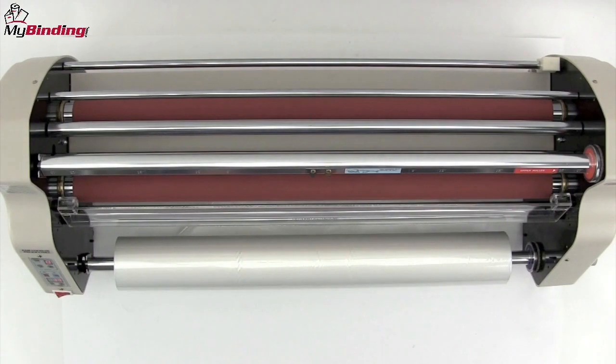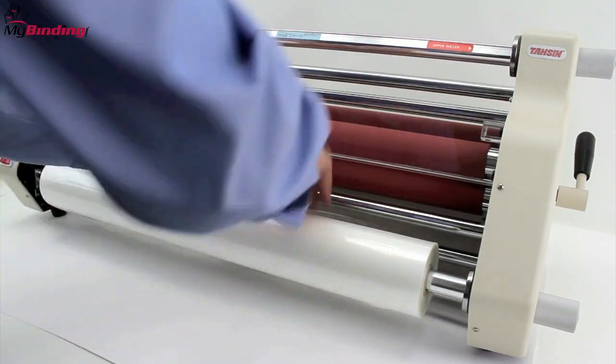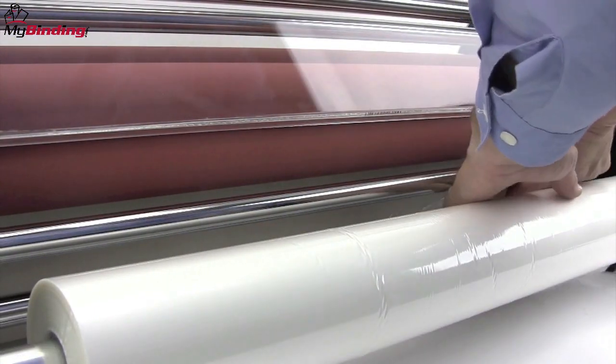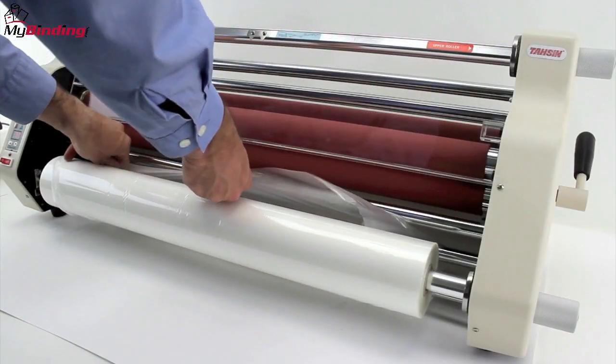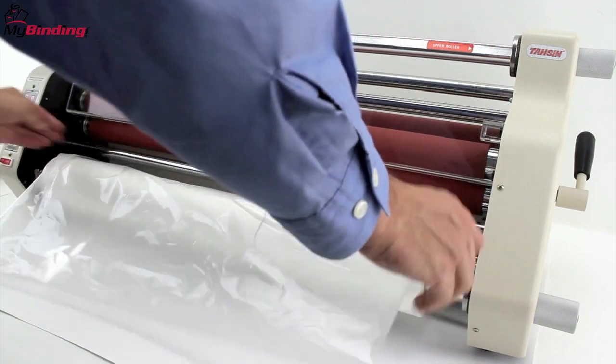Now give yourself a little leeway with the laminate film — unroll it a little bit. That way you can feed it underneath that back bottom bar, up and over, underneath the second bar, and pull it all the way through, all the way down the film. Then gently pull it out to give yourself some lead, and we'll use it later.